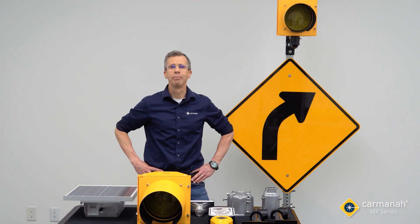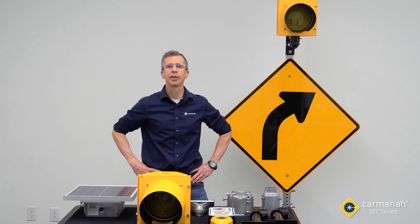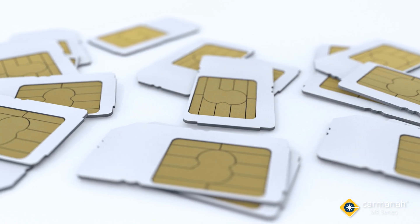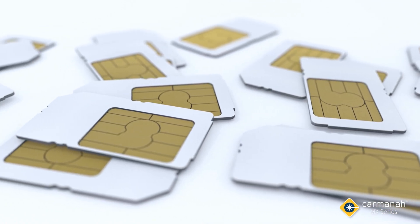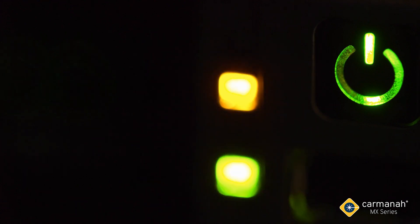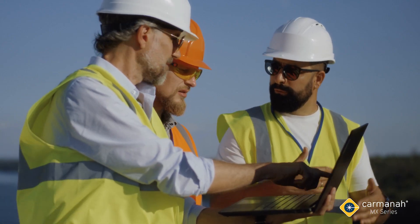I'm James, product support technologist with Carmana Technologies. Today we'll be walking through the installation of a circular flashing beacon system to show you how MX's out-of-the-box connectivity works and just how simple installation is. For many connected beacon systems on the market today, connectivity can be very complicated and costly to implement, and as a result, cities have been slow to adopt connected solutions.